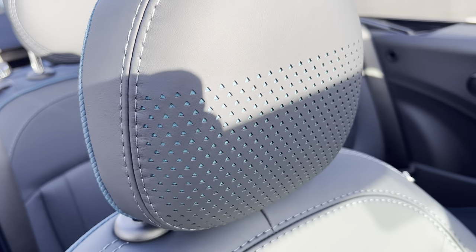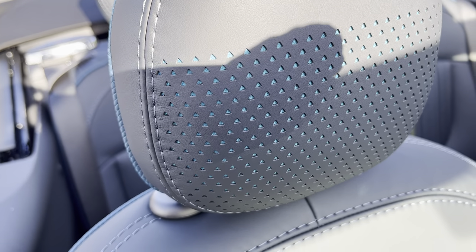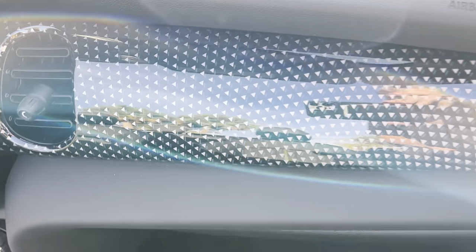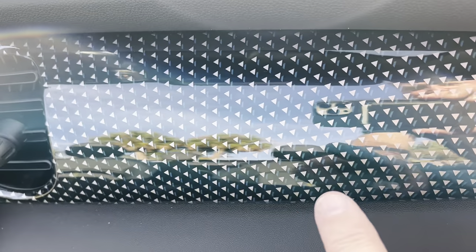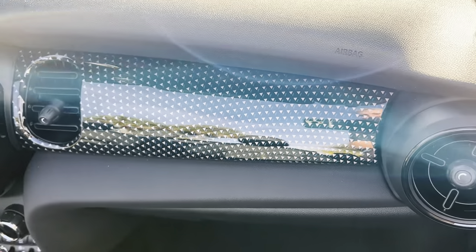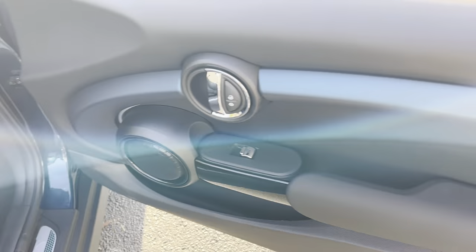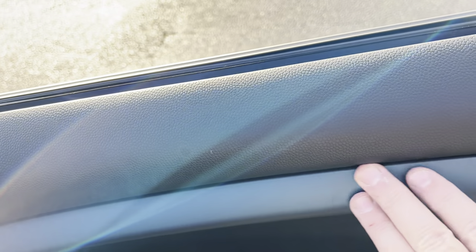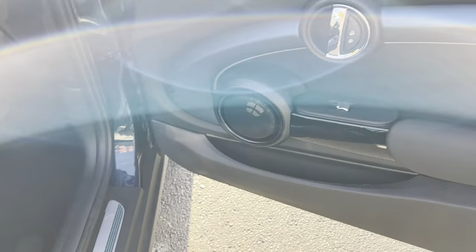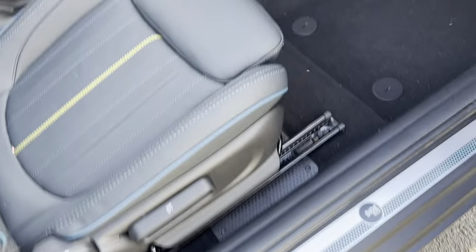Here is a look at that headrest with that pattern built behind the leather, and then the seats and the dash. The dash is representative of the same theme — you can see the blue and the white built in. This is the only dash like this for the Sidewalk. And then the door casings — it's kind of hard to see but it is a matte finish, not a gloss finish. Even the side sill you can see there is stainless but representative of the Sidewalk.